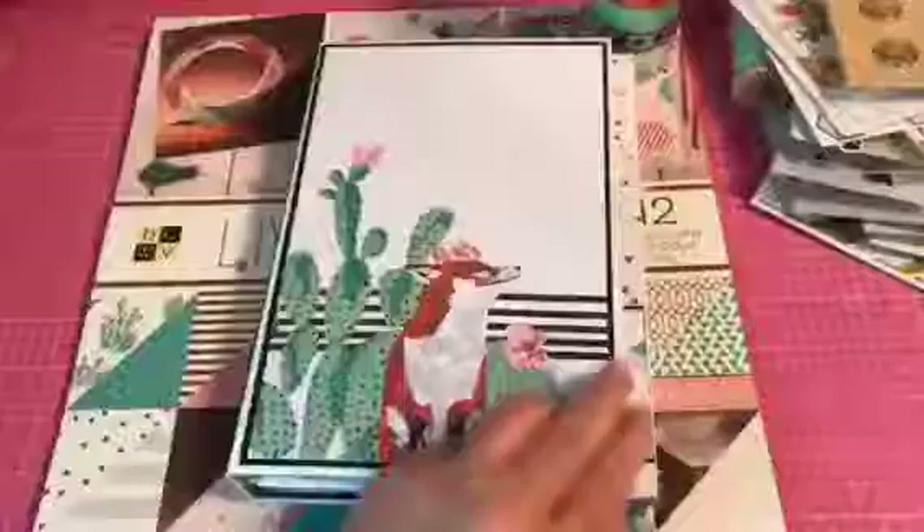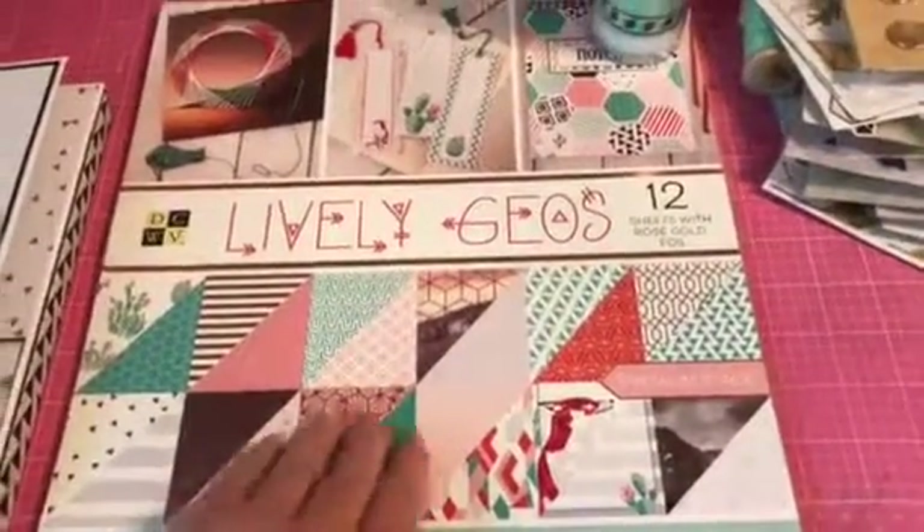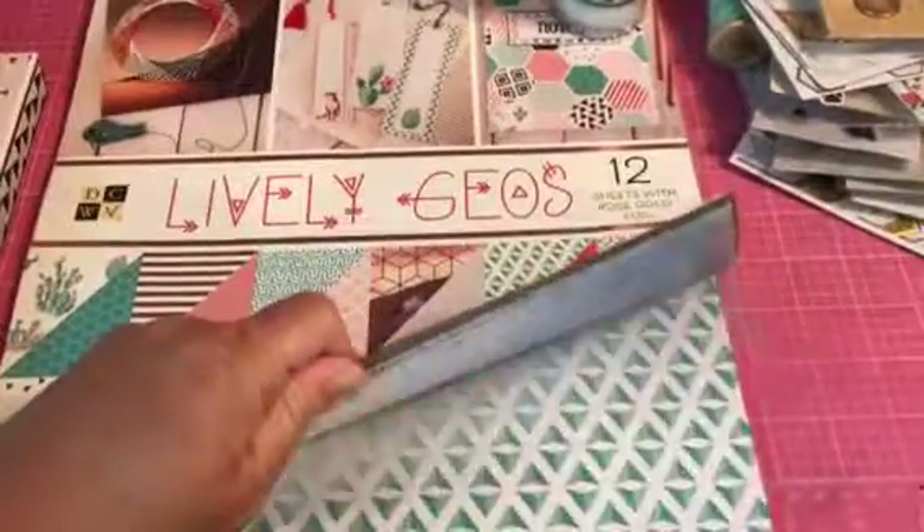Before I start, I'll tell you the supplies I used: just chipboard, white and black cardstock, and this paper pack — and I still have a ton of paper left from it.